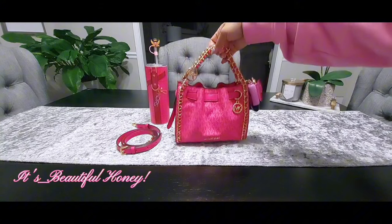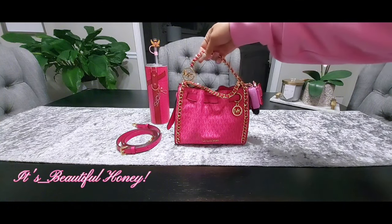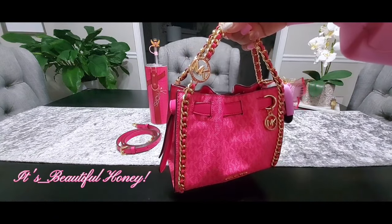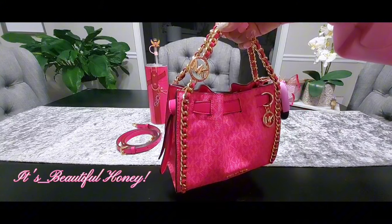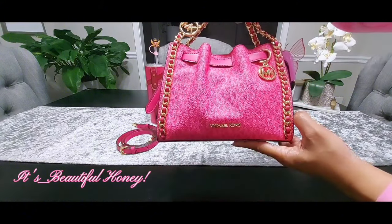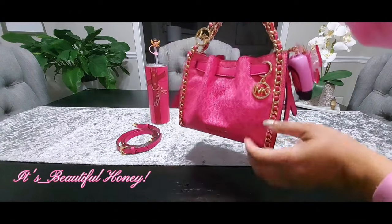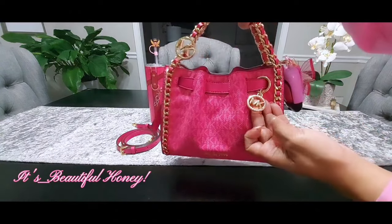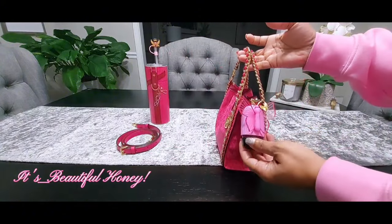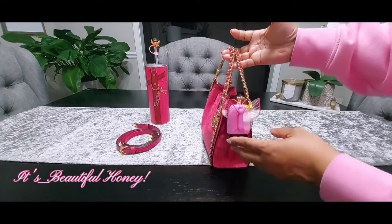What drew me to this bag, what made me fall in love with it, was the partial leather chain detailing. It also has the Michael Kors emblem through the top inside of the top handle part — I thought that was really cute. You have the Michael Kors lettering here in gold. This charm did not come on here — I did add this charm from another item that I had.